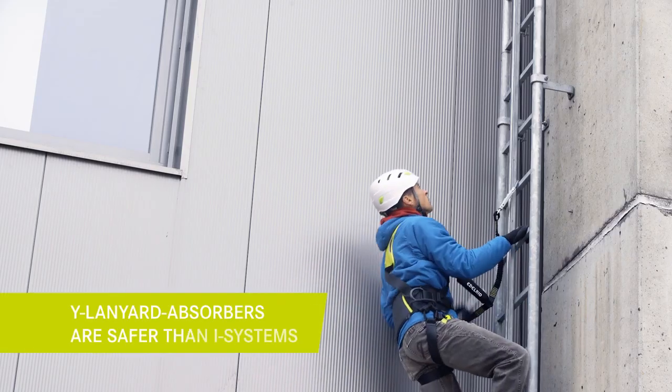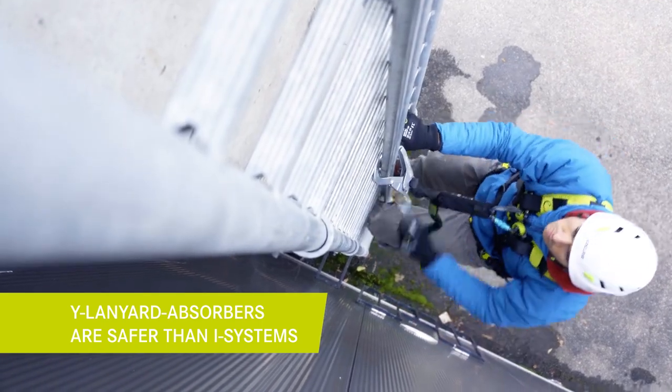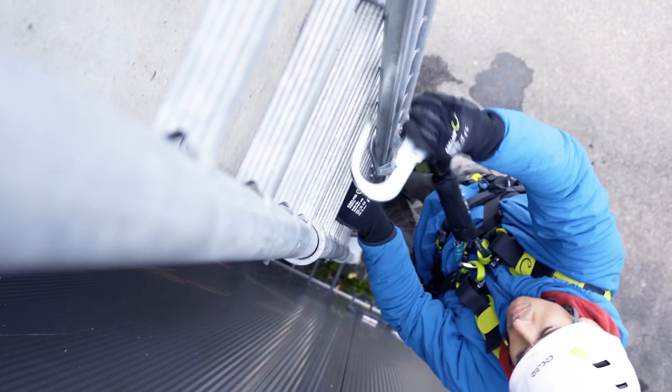The best solution to avoid this problem is the use of a Y-lanyard absorber. These systems also include two lanyard arms and therefore allow point-to-point progression.